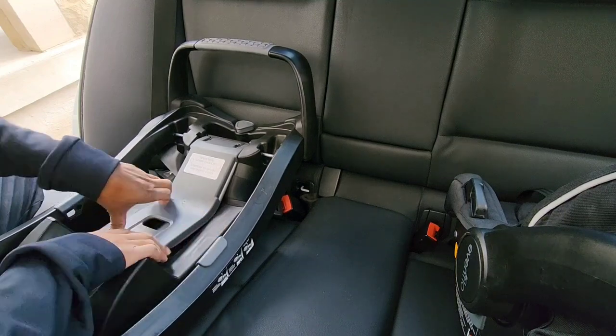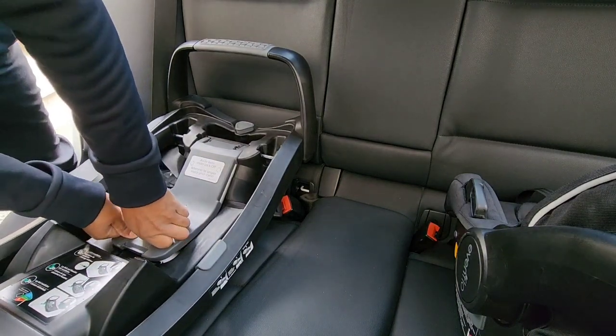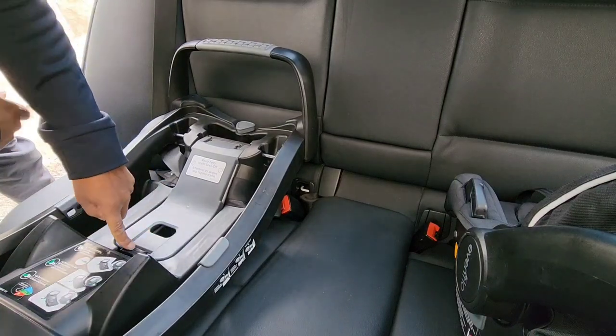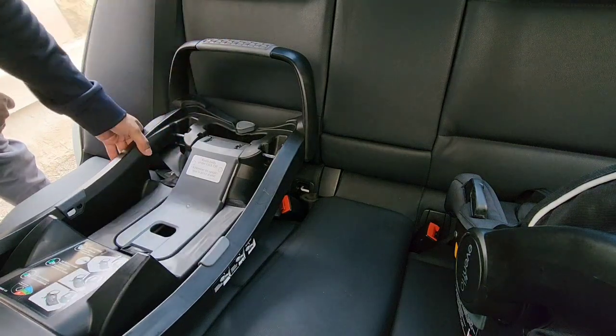Just apply a little bit of pressure — stand up if you wish, or you can put your knee into it. Just push down to hear the click. You're going to see that's locked into place, and basically everything's done already for you.